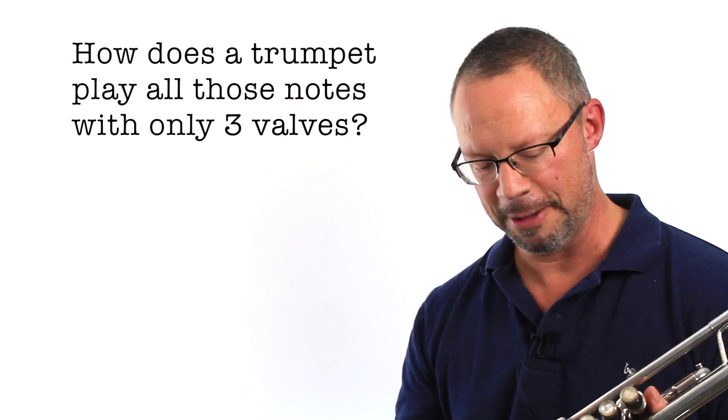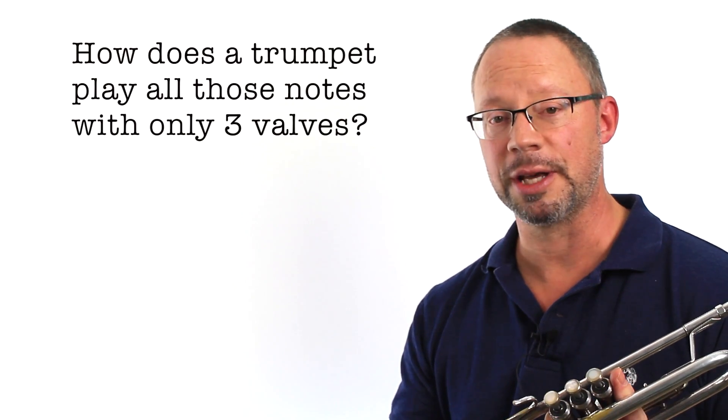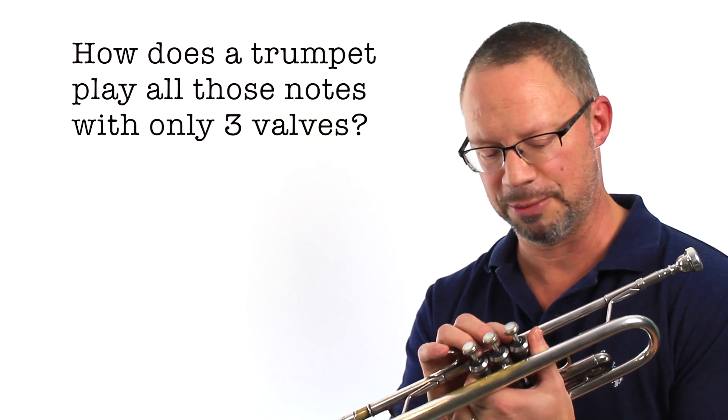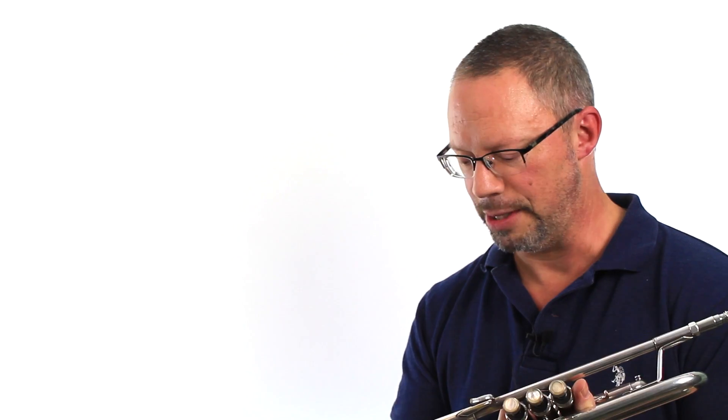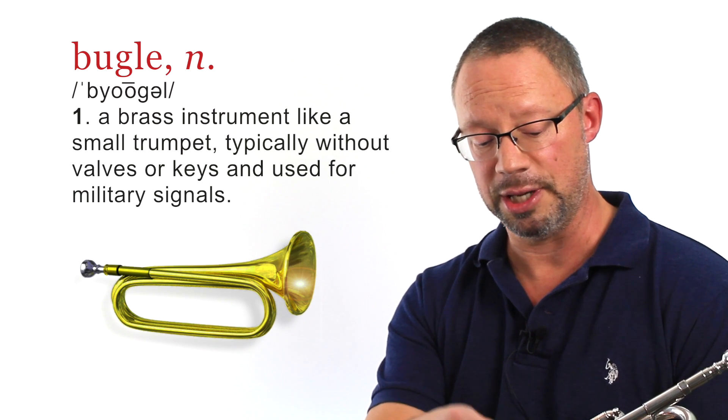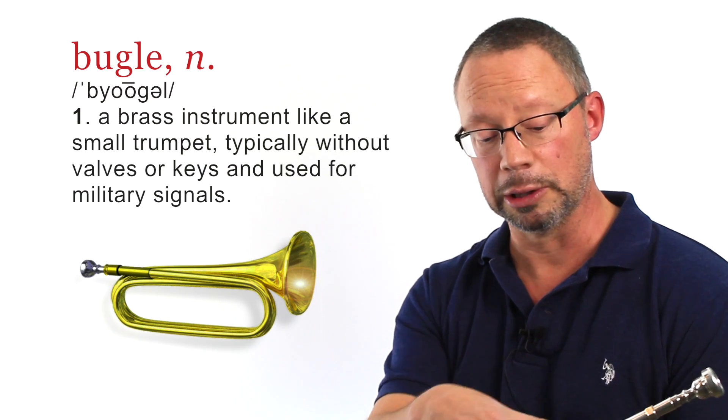When I sit down with a young player, or even players that play other instruments, they wonder how in the world can three valves play all those notes on a trumpet? The short answer is, basically, what we have here is a set of bugles. Each of the valves engages more tubing to lower the instrument from its given length.